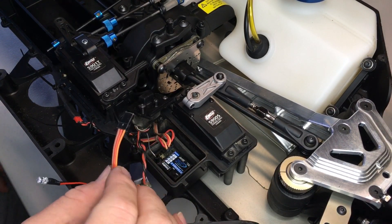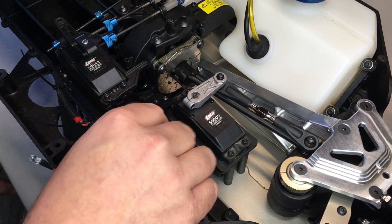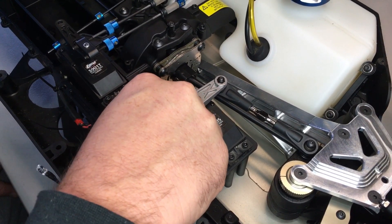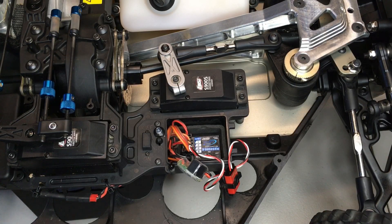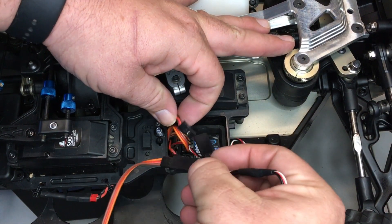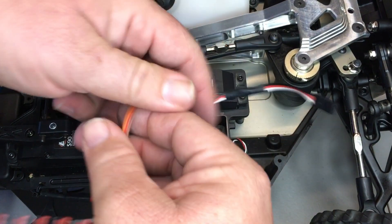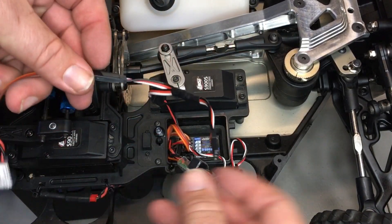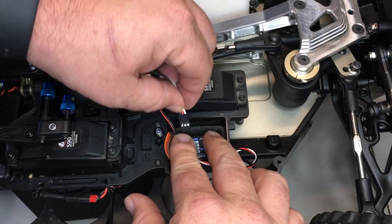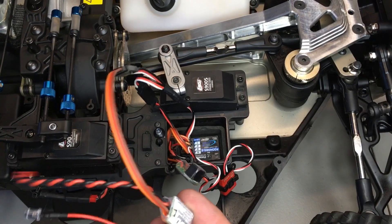The black wire will go into any open slot on your receiver — we will place this in channel three, which I have available. If you have a receiver that is completely full, you will run the non-aux style, which comes with the Y-splitter. Simply remove one of the servos from the receiver, place it in the splitter, place your Mod Killswitch in the other female side of the splitter, and install the male end into your receiver. It's as simple as that — now you're ready to go.